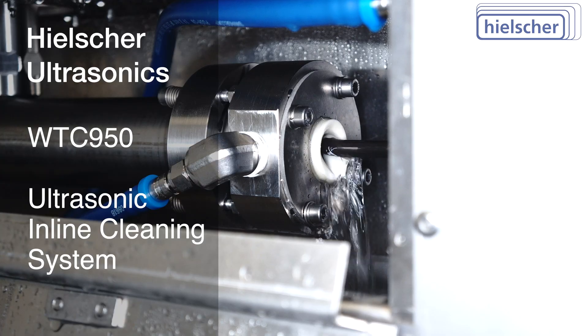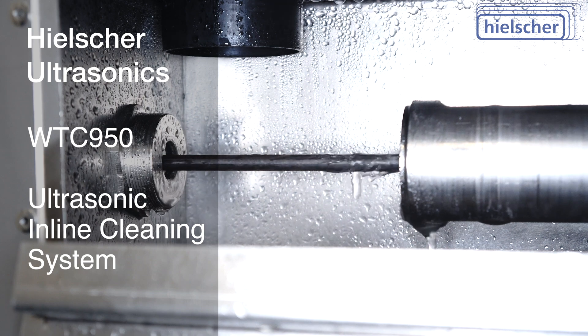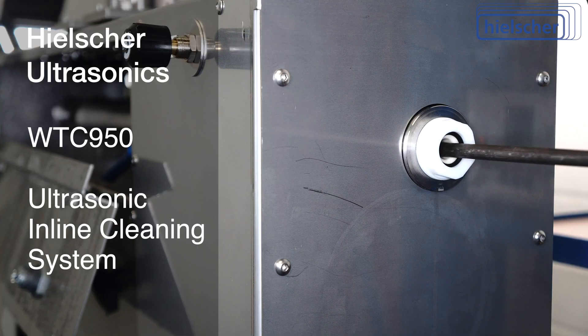The installation is very simple. Feed through the wire. Fill in the cleaning liquid. Connect the compressed air. Plug in the main power and switch on.